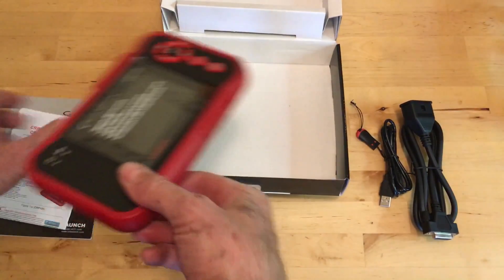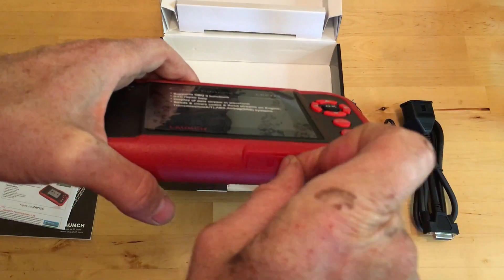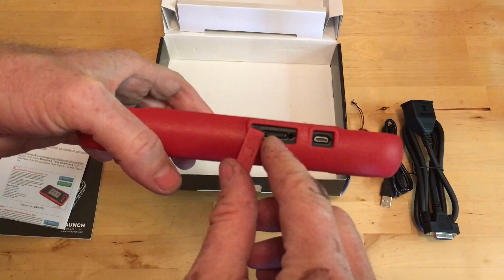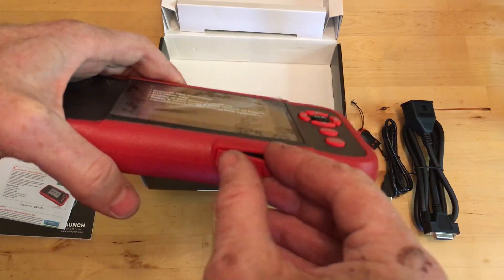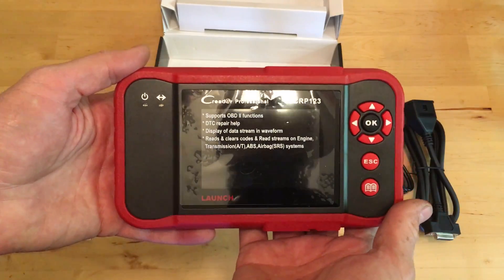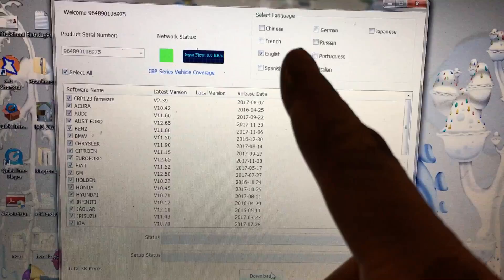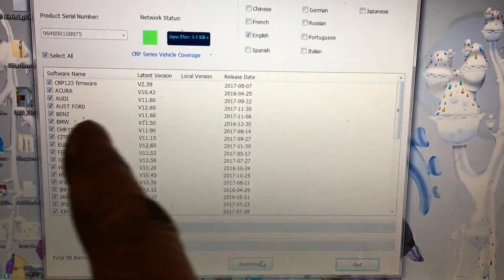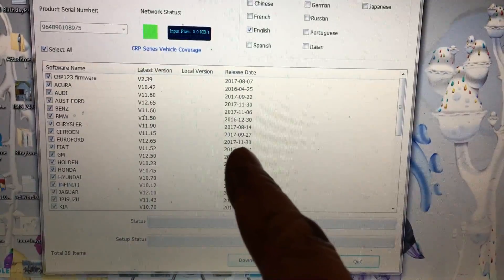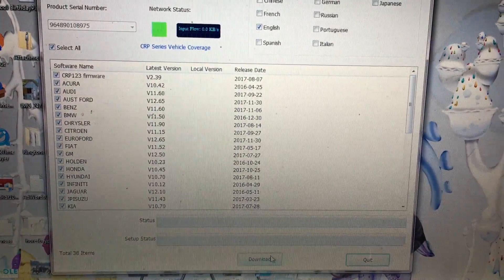This thing has a little SD card in it over here, and you can download software that you can use to update it so it will always have the most current info for all the most current cars, and updated info for any cars where the info wasn't right in the first place. Here's what the update software looks like — you can choose individual cars or you can choose all cars and just download them all. I decided to just download them all. If you look at the dates, you can see some of them are pretty recent. It's December 2017 as I make this video, so that way you'll know you have the most current info.